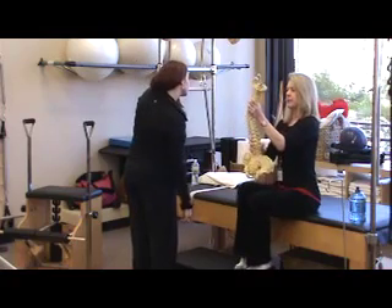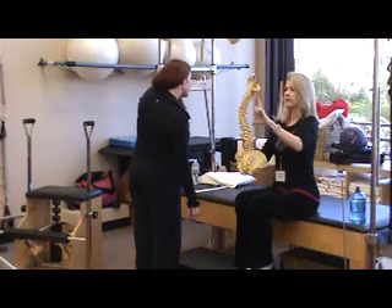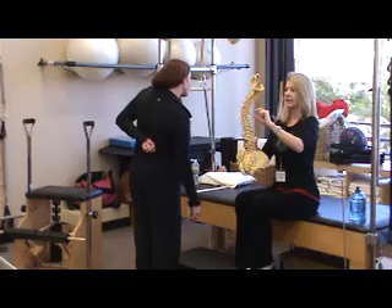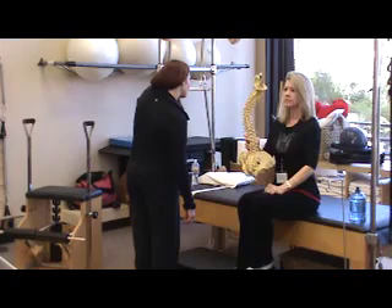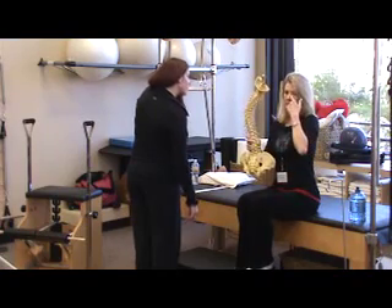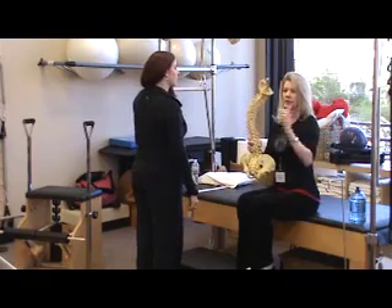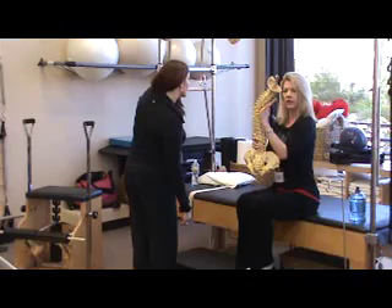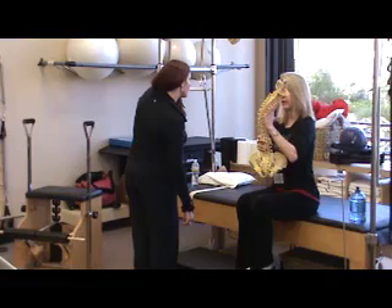So she's this way, and the muscles on this side are locked short and tight. All the muscles on her left side are long and weak. Make sure you understand that it's concave and convex — the long side is convex, the short side is concave.